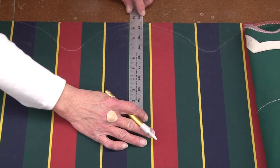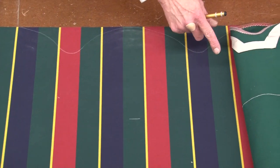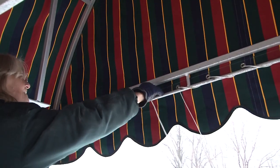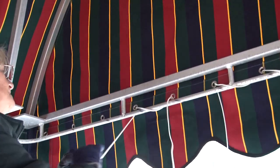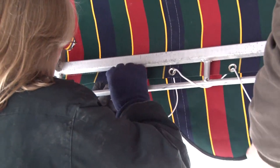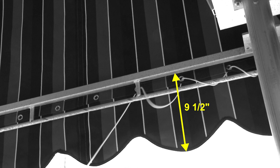We'll measure up nine and a half on the back side of the fabric and strike a line all the way across. Once it's sewn, you'll put the edge of your fabric up against the line. It's important to note that the grommet strip needs to be high enough from the tie bar. In retrospect, it was actually too close — we should have moved it up at least an inch to ten and a half inches for a little more tensioning power. You just want that grommet strip to be at least an inch away from the tie bar. Better safe than sorry.